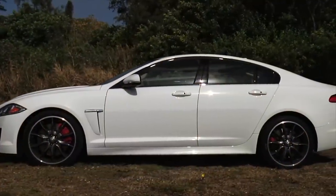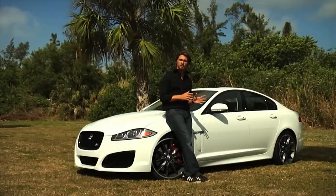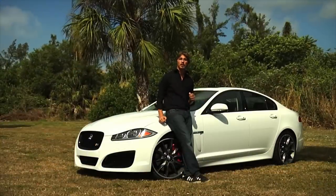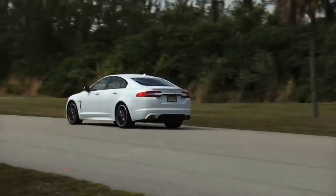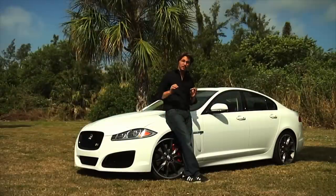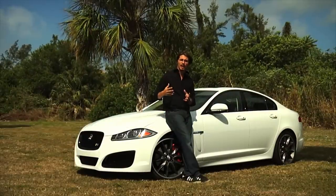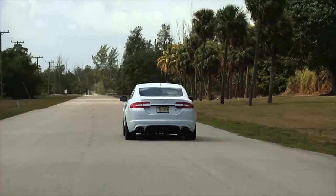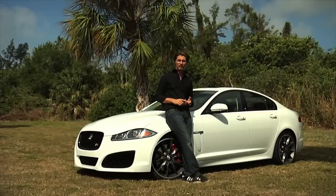The rims are 20 inches and they pretty much come in a standard size. But this being the R model, you get a little bit more grip. There's also active suspension here, which sort of fixes itself a million times a second. That way you get the best comfort, and if you're at the track, you get the best times from every single lap.